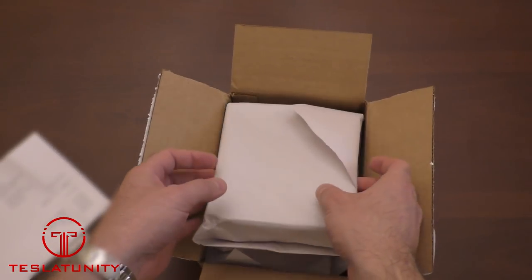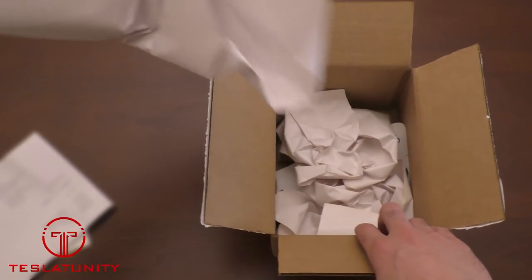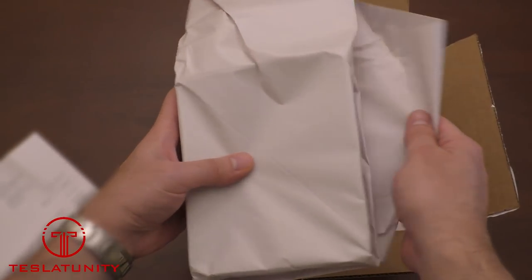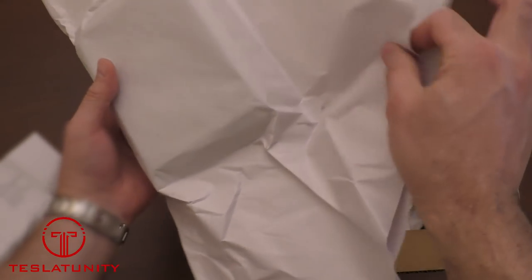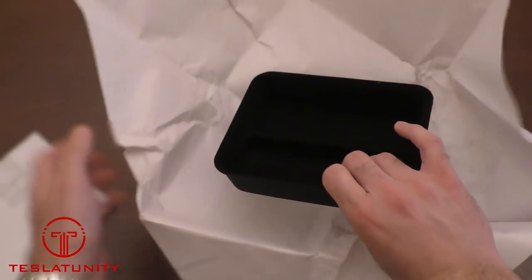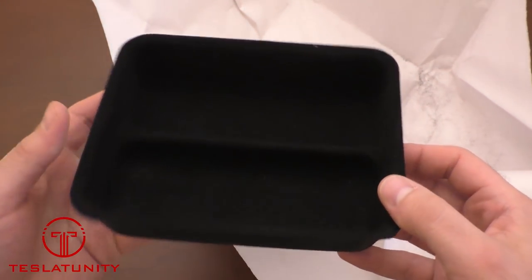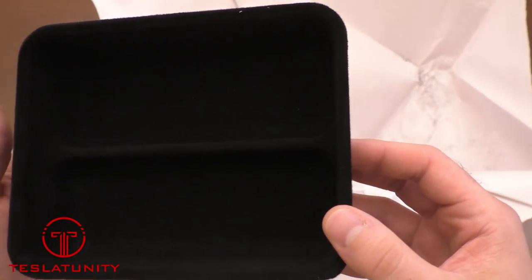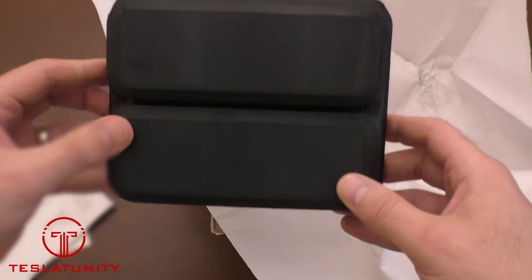All right, so let's unbox this thing and see how we're going to solve the problem. Next up is the sunglass tray itself. Now be careful — some of the flocking material might come out on your table, so just be cautious where you open this. But there you have it: 3D printed, perfectly covered, looks factory and OEM. Really can't ask for much more, so let's go ahead and see what this looks like in the car.